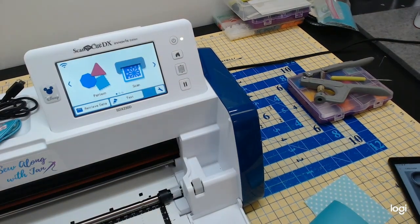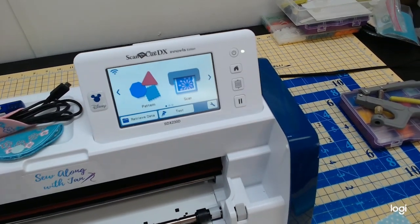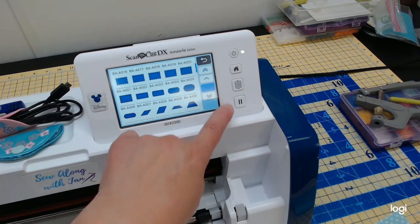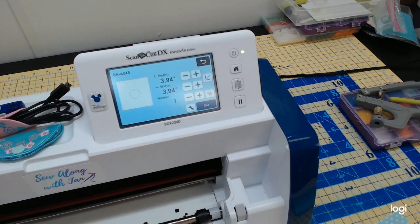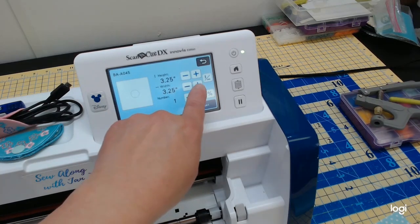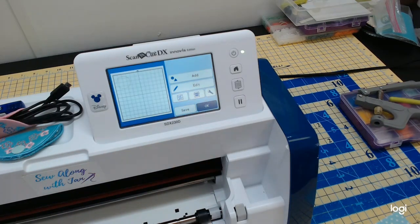On the Scan and Cut, I'll go to Pattern, click Basic Shapes, and grab the circle — BAA045. I want it to be 3.25 inches, so I'll bring it down to 3.25. I have my black auto blade that I always use for fabric — a separate dedicated blade — and my fabric mat is already loaded in the machine.